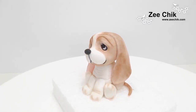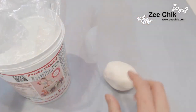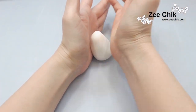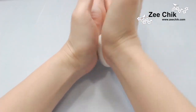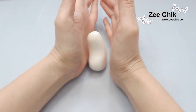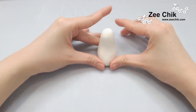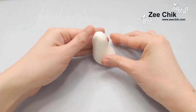Hi everyone, today we are using Saracino modeling paste, and all we use is black and white. Roll out a ball and then roll it into a teardrop shape. Then use the palm to thin out the neck and the back, and make sure the back is a bit oval.